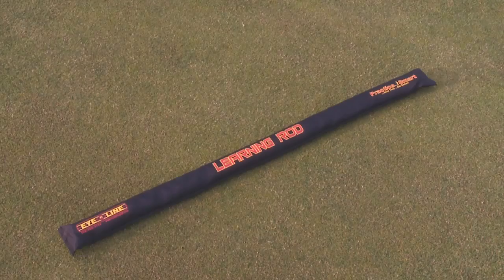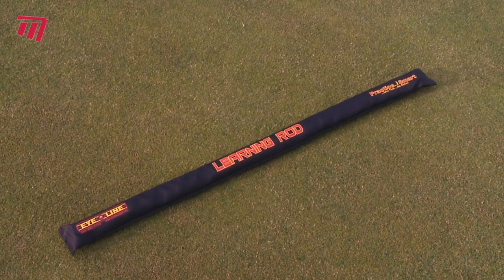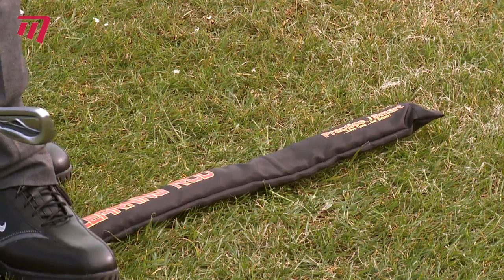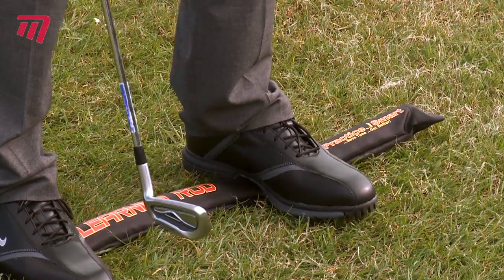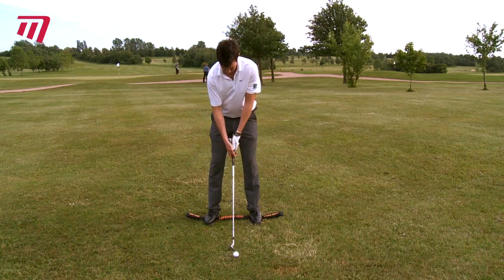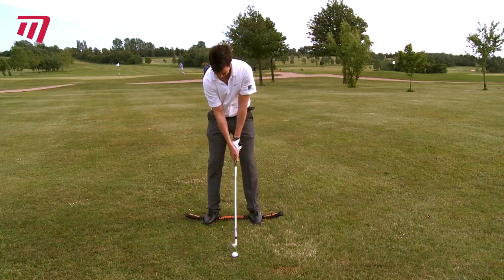Looking for that little bit extra to improve your game? Then why not try an Eyeline Balance Rod. This simple device works in a surprisingly scientific way. Just step on it with your normal stance and your feet are held fractionally off the ground, upsetting your normal balance.